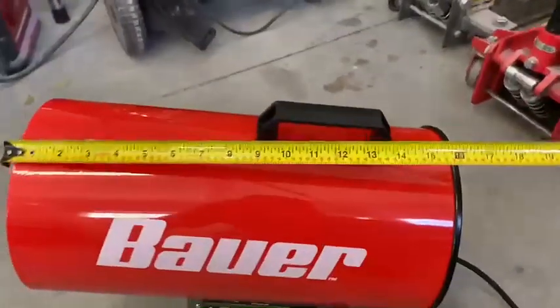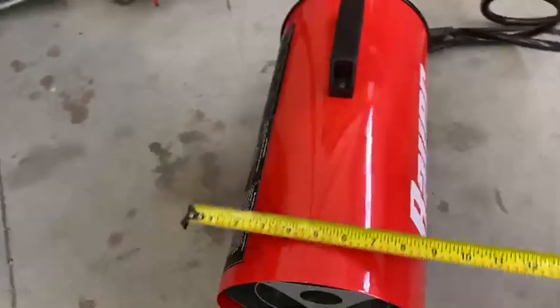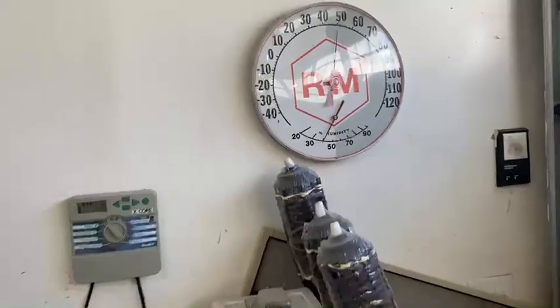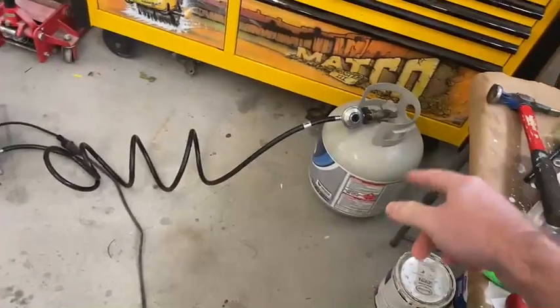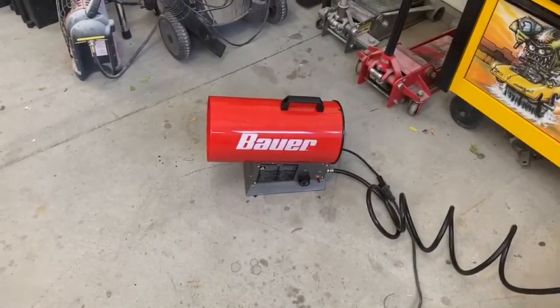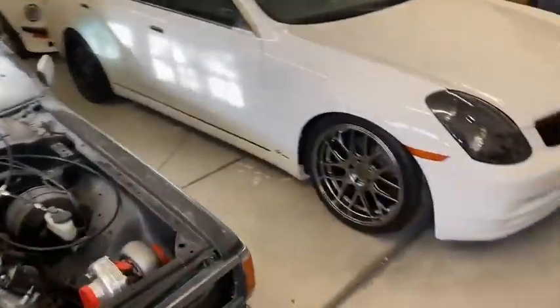It is pretty small, not very big at all. It's 50 degrees in here — pretty warm considering the month. Hopefully I have enough propane because I'm going to let it run for 15 minutes and see what we can get this garage to. The garage is about 20 by 30.